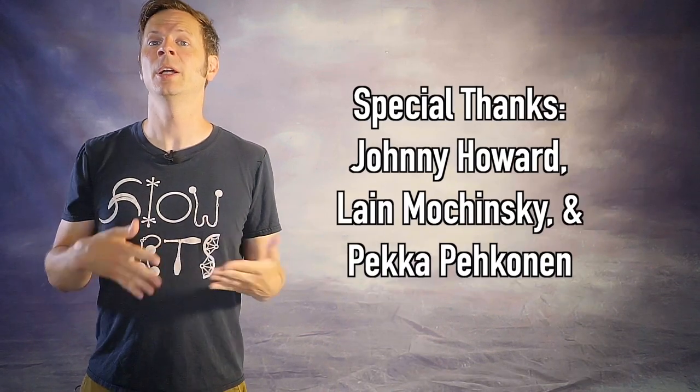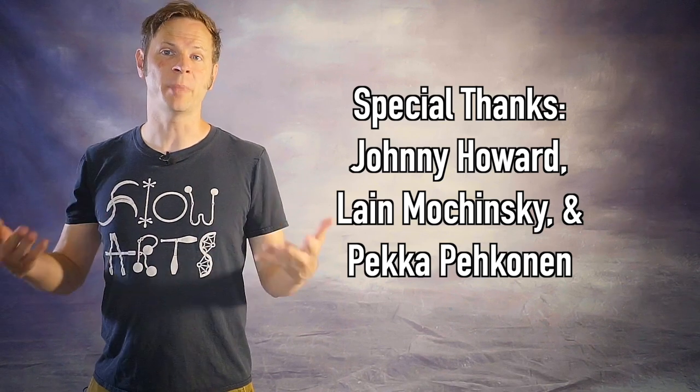Special thanks to non-business friends of the channel: Johnny Howard, Leigh Muchinsky, and Becca Bekunen. Thank you all so very much for your support for my work and my mission.